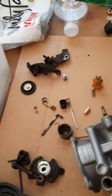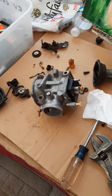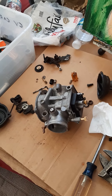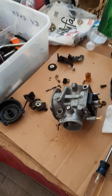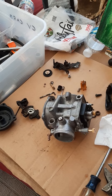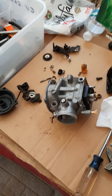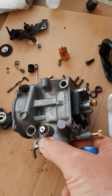Alright people, Big Ed here. Working on the 1993 Harley Electric Glide. I figured out the spark issues so I got that taken care of. I put the gas tank back on and guess what? I had carburetor issues so I'm rebuilding this carburetor now.